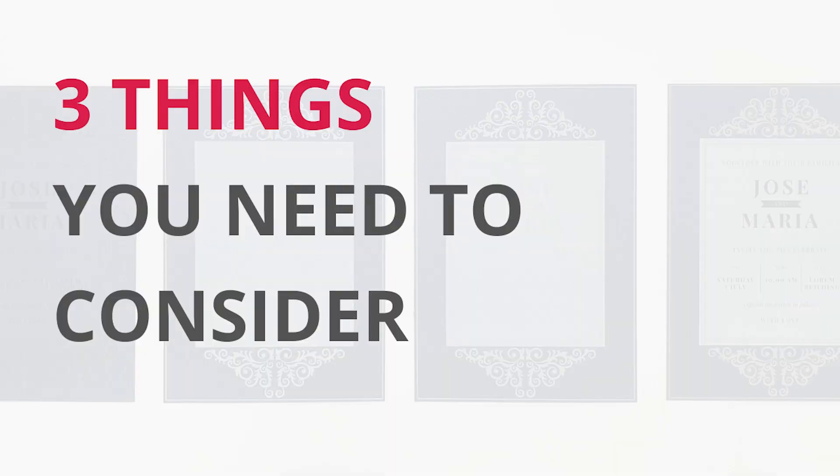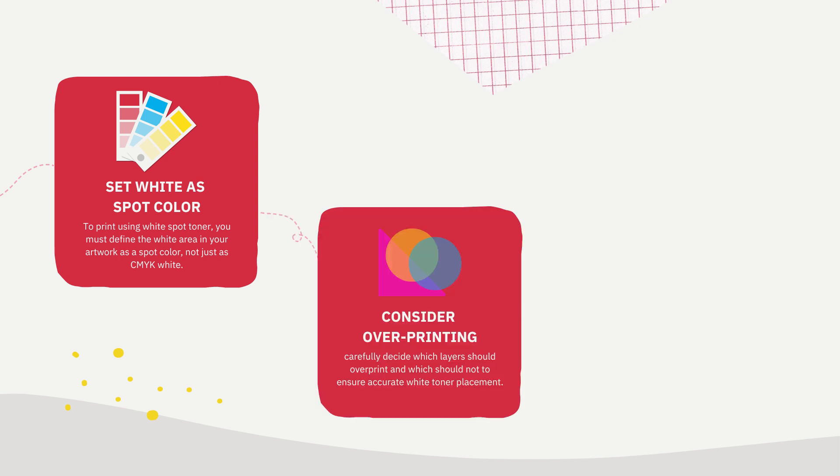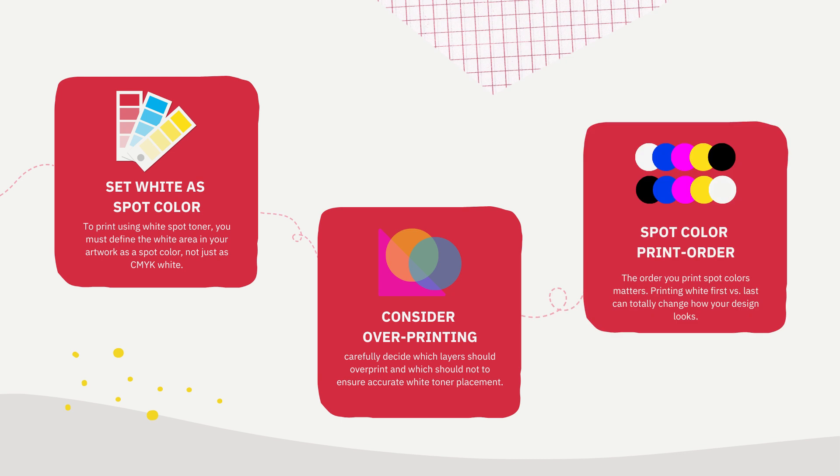When designing for printing with white, there are 3 things that need to be considered. Firstly, whether white has been set as a spot color. Secondly, whether overprinting is required. And finally, the spot color print order.